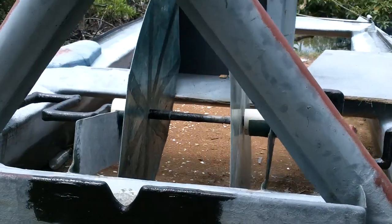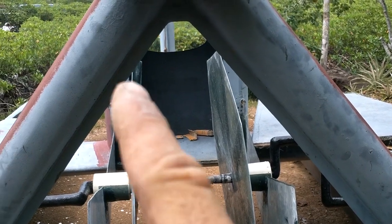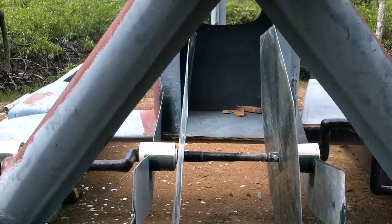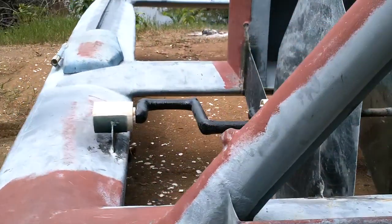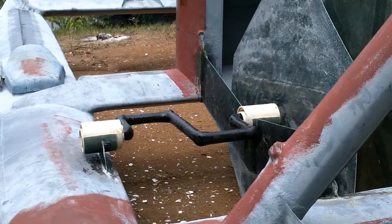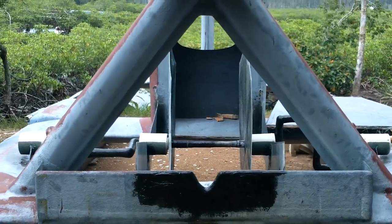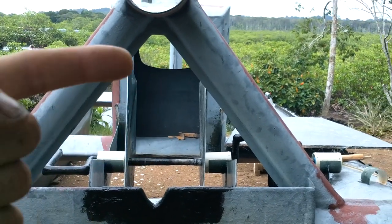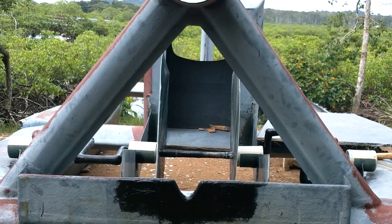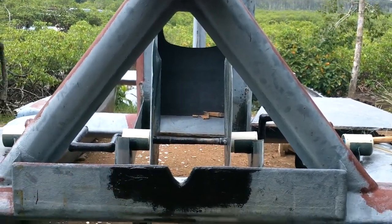It looks like it's going to be all right. I've got to fiberglass these together, fiberglass these in place, keeping them perpendicular. I think everything is lined up, at least as close as it needs to be. When I put in the things, it'll straighten out the edges.